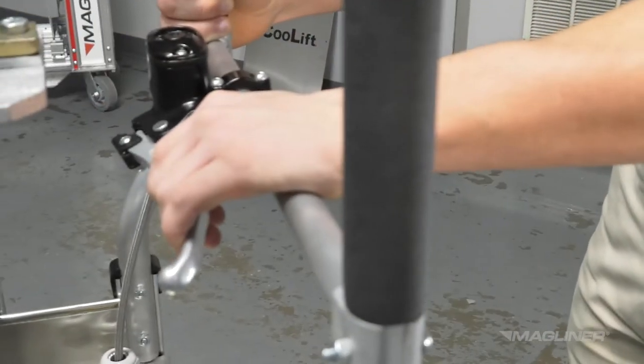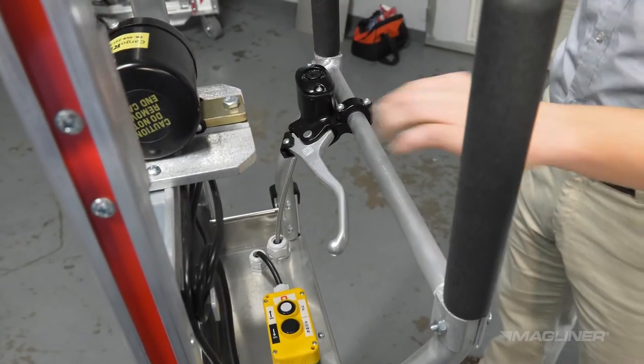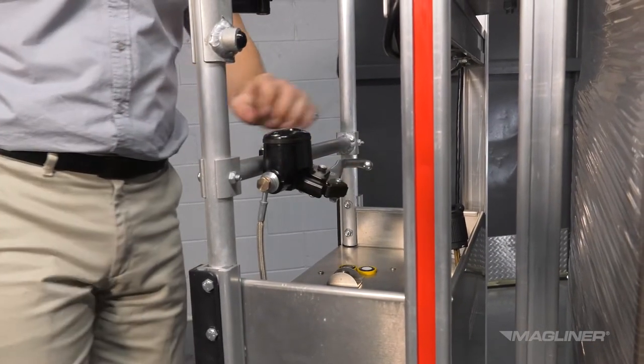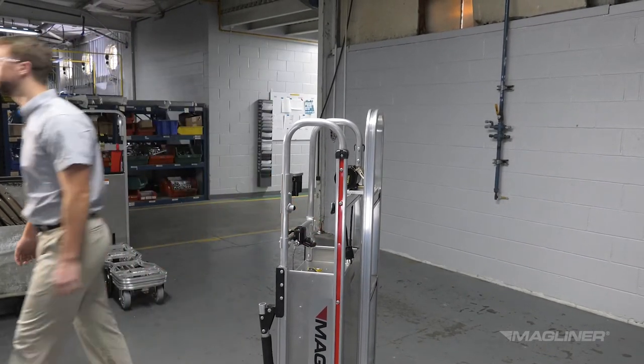Squeeze the brake lever toward the bar to stop or slow the CoolLift. Engage the holding brake by depressing the brake lever back toward the horizontal handle with one hand and flipping the holding brake latch into one of the provided notches to hold it in place. Engage the holding brake whenever leaving the CoolLift unattended.